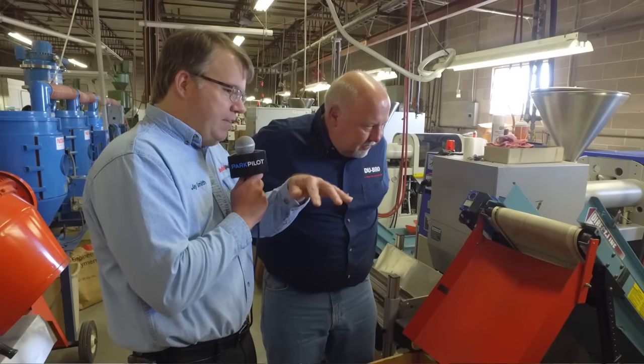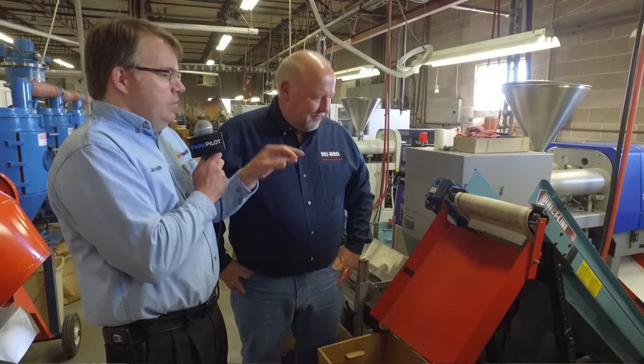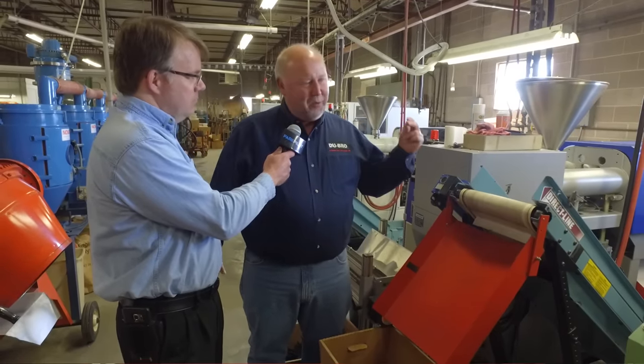I think it's important to point out, as people can see here, is that everything's made right here just outside of Chicago. And not only is it made here, but if you want to make any changes to it, you can implement it immediately. That's right. If we get a large order for something and we don't have it, we'll put it in that day and start making it.